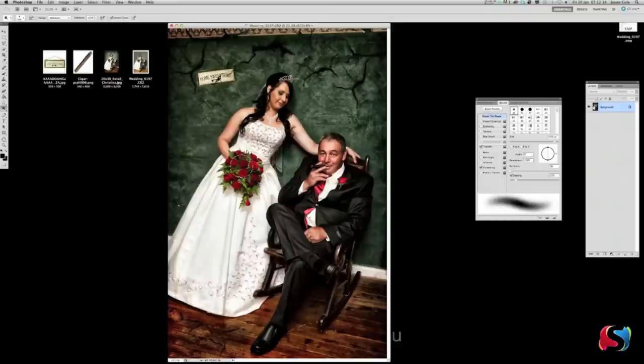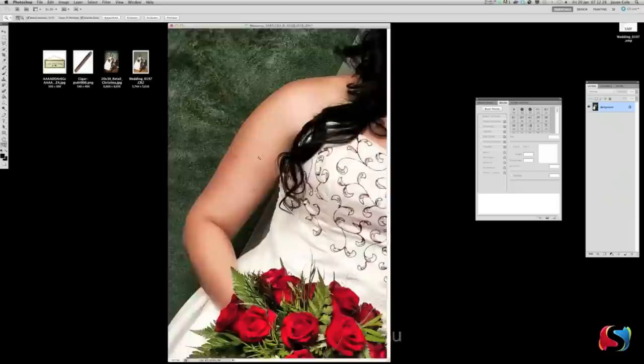Go Layer > Flatten Image. Use the Dodge tool — the Dodge tool brightens — and we're just brightening the bouquet a little bit here. Maybe the dad's flower a little bit too.